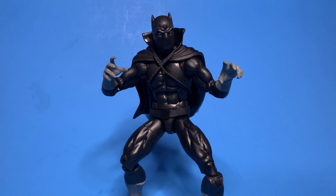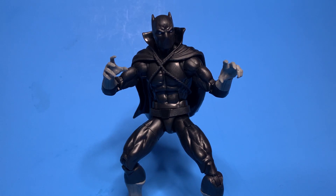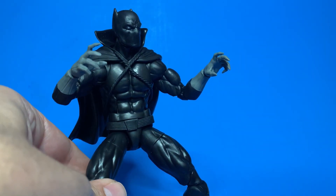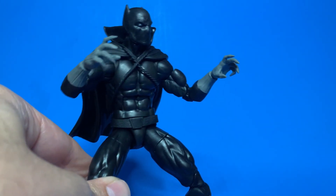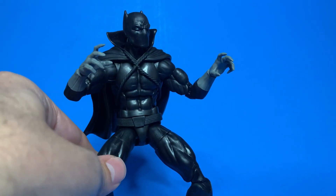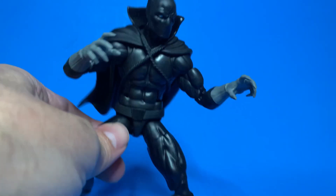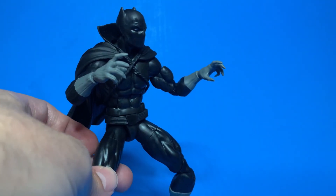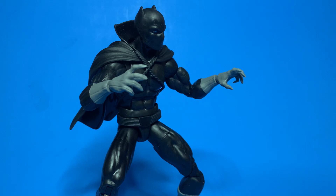Thank goodness the figure inside was as advertised. I actually did a quick Google search right before this, checking out the Marvel fandom database, because I wanted to see how Black Panther's look has evolved over the years. I believe this is more or less a first-appearance version of Black Panther. He did lose the cape for a little while, but then he gained it back in the eighties.